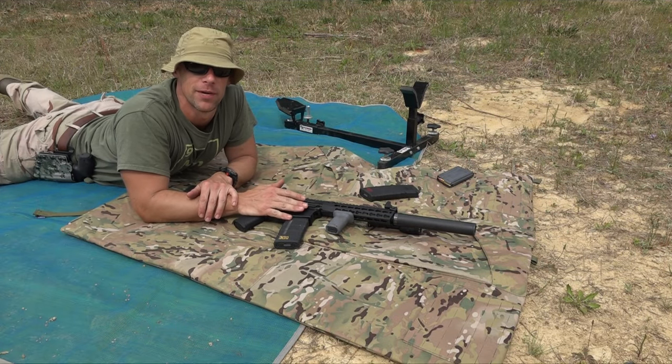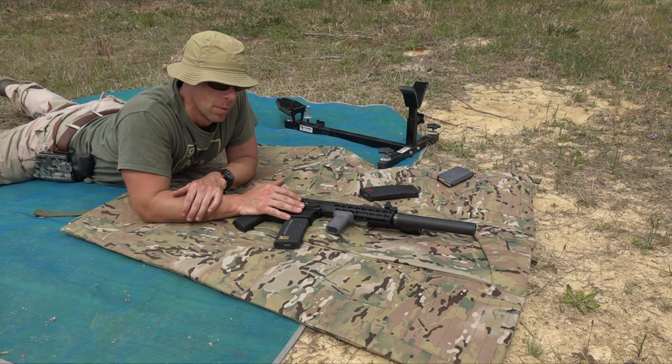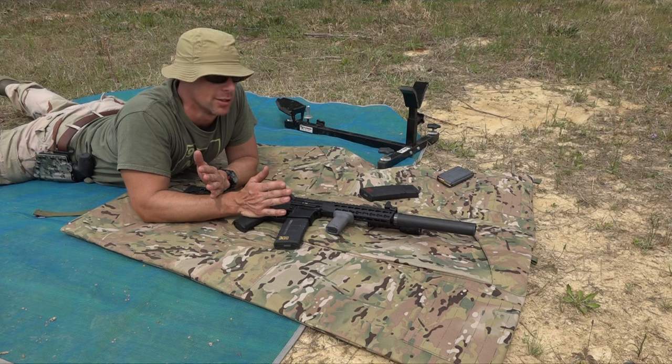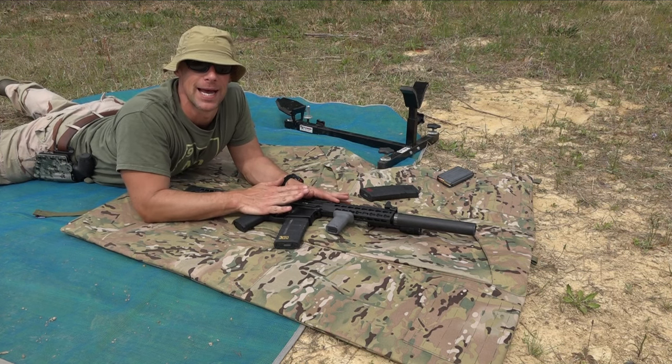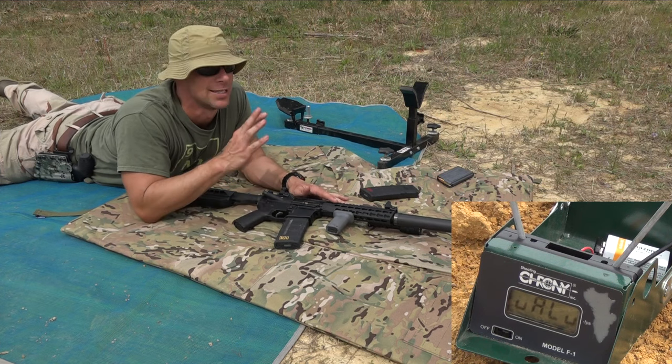Welcome back guys, we're doing a quick video here for the B Channel on Facebook. Hopefully the wind's not too bad with the microphone, but we're gonna chronograph a few 300 Blackout loads. I've got some questions about how they would perform out of this 9 inch BCM.